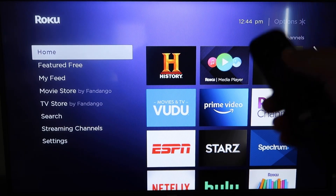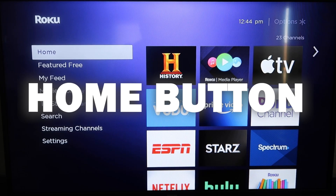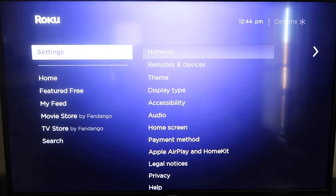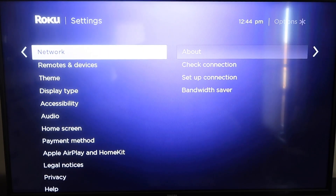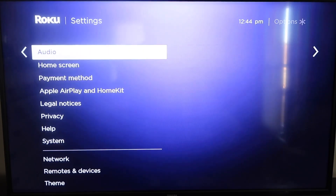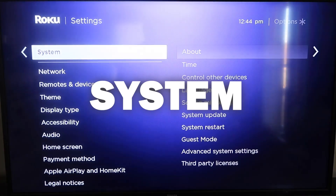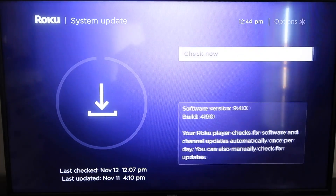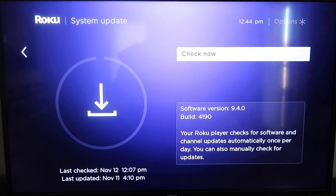First, grab your remote control and hit the home button. You're going to want to make sure that your Roku is all the way up to date on its latest firmware. So go down to System, click over, then go to System Update and click OK, then Check Now — it'll make sure you're on the latest software update.